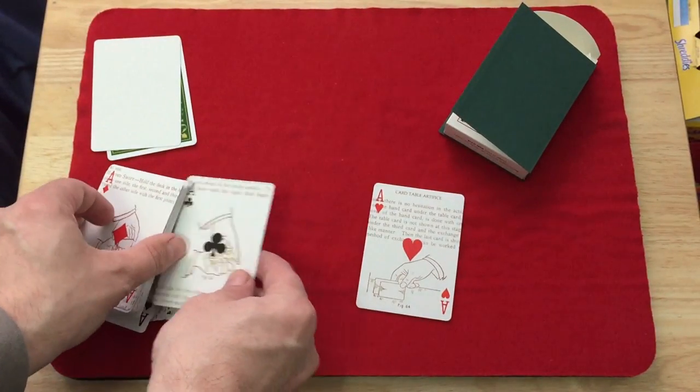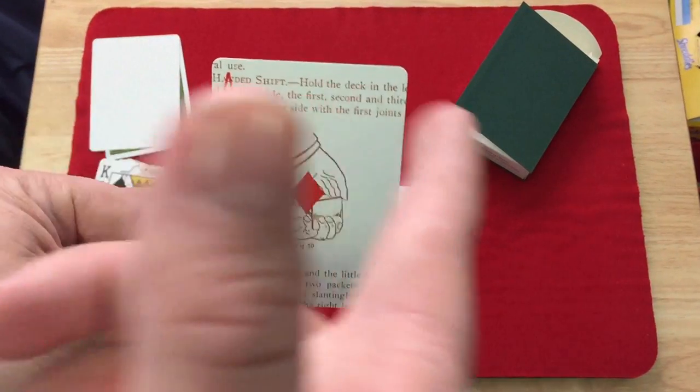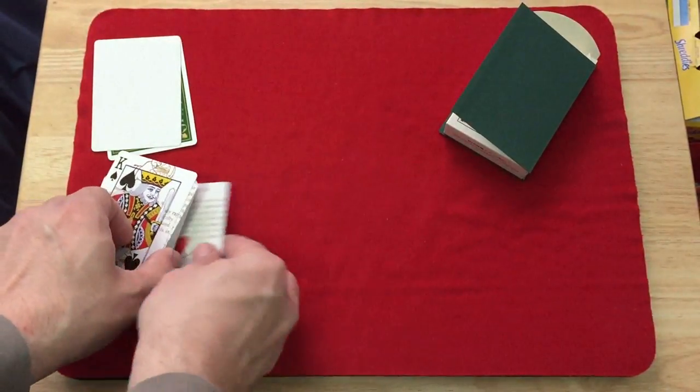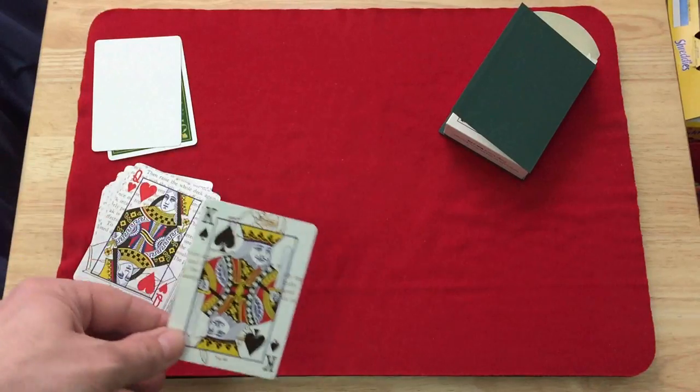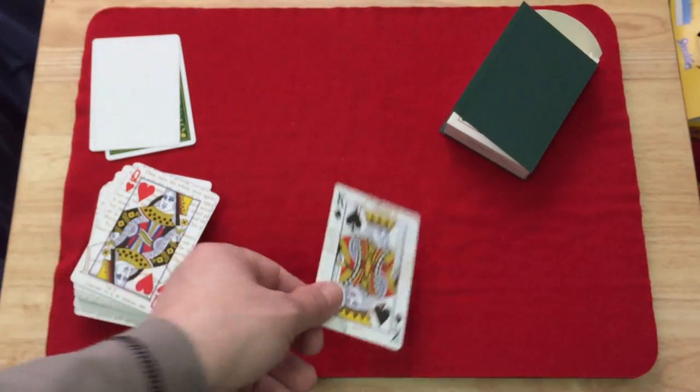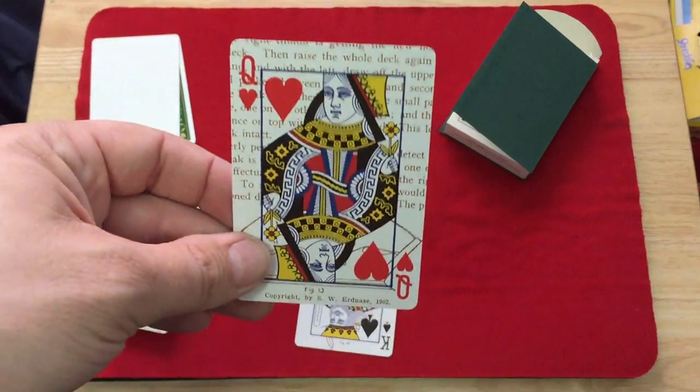If you really want to know what's going on with the book pages, you'd have to buy the book because it's all chopped up and you can't really piece it together. The court cards are slanted — you get that same stylized design going on in there.